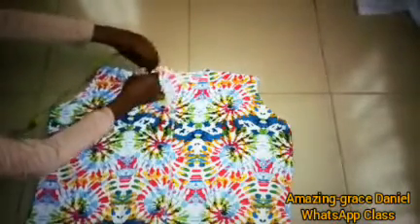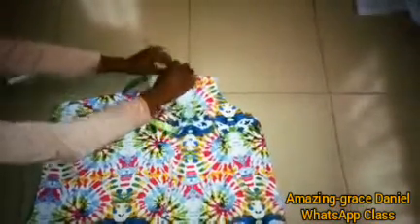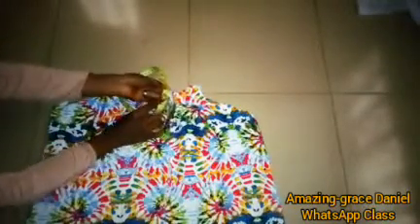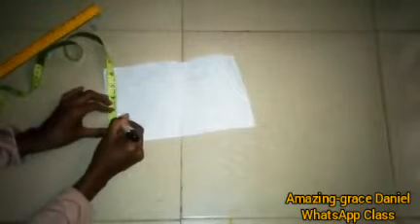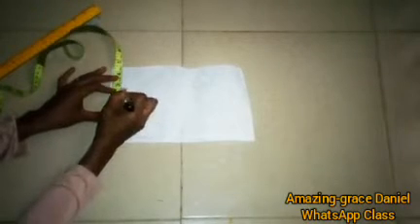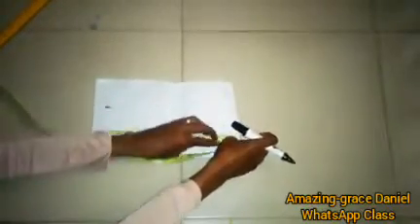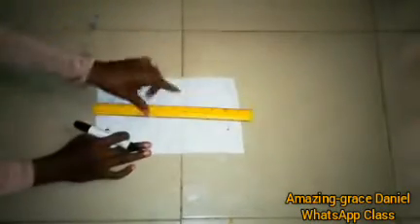I took the tape around the neck area and the measurement came out at 19 inches. I added one inch for extra allowance, making it 20 inches. I'm going to take two inches for the top collar and two inches for the down collar. I'll start with the down collar and mark it at two inches, then two inches for the top collar. Then I divide the wideness by two: 20 divided by 2 is 10 inches, and I create a dot at 10 inches.